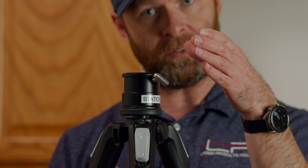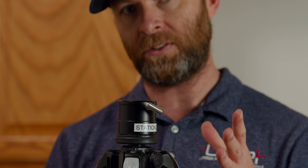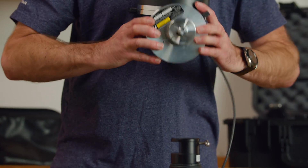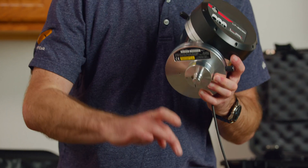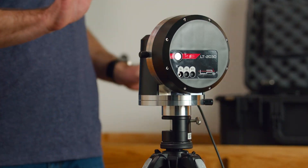Once we set the laser head up here, we want to make sure we tighten this bolt down very tight to secure the laser head to the tripod. So once we take our laser head out of our case, very simple — we're going to put this peg in the hole at the top of our tripod.